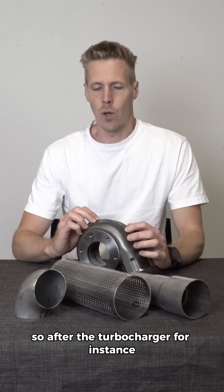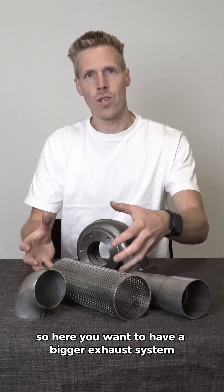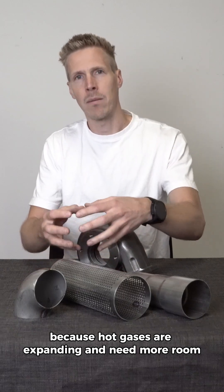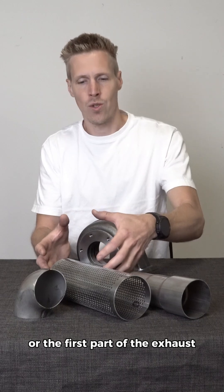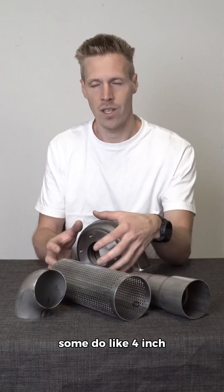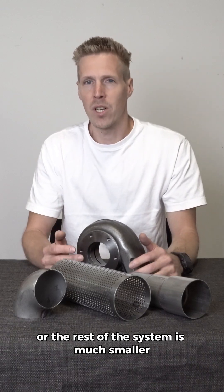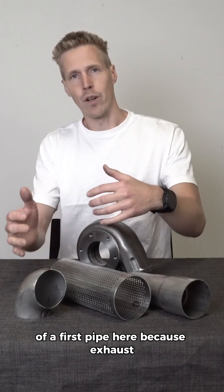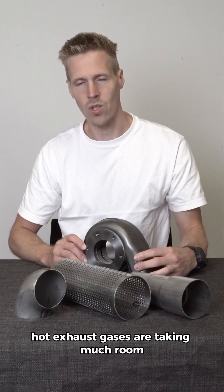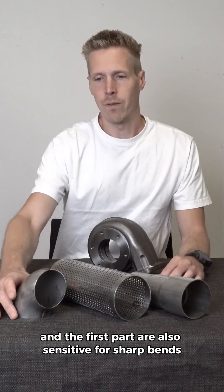Exhaust system back pressure: after the turbocharger, exhaust gases are very hot and expanding, so you need more room. The first pipe or downpipe should be quite big — some go four inch, some three and a half or three inch, even if the OEM or rest of the system is much smaller. Really think about having a big first pipe, because hot exhaust gases take up much room and that first part is also sensitive to sharp bends.